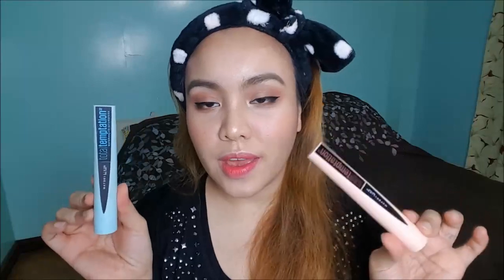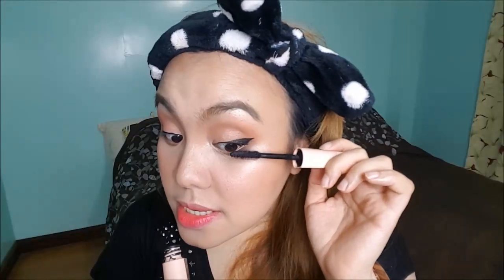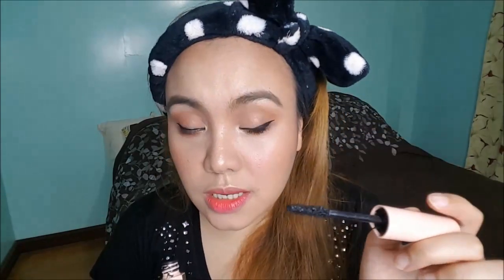So for mascara, I'm going to use two mascaras — one on each side. These are the Total Temptations mascaras. The difference is one is waterproof and one is normal. Honestly guys, I've had these for a very long time. I've been using them since I got them, so the waterproof one has kind of dried up.